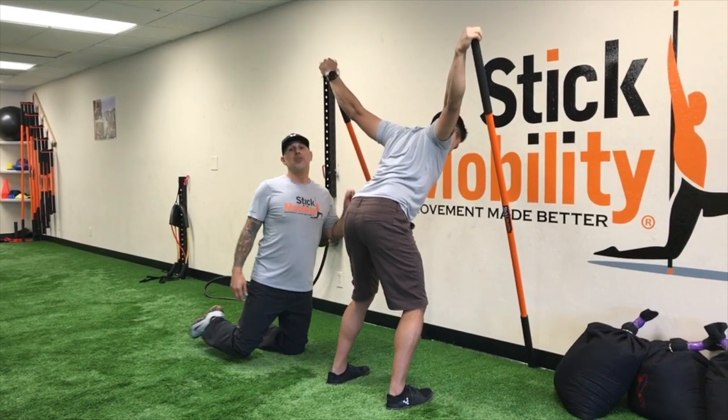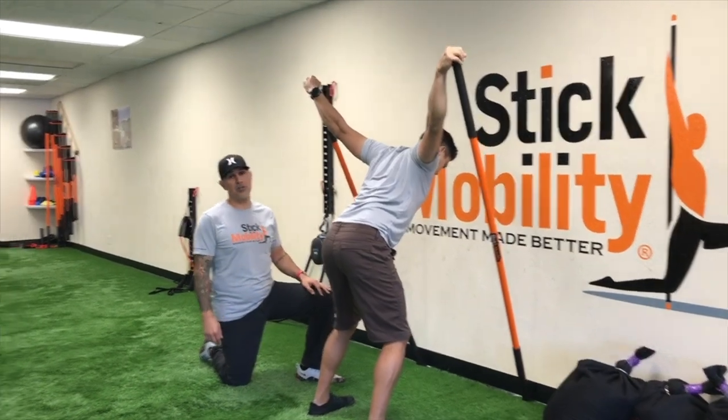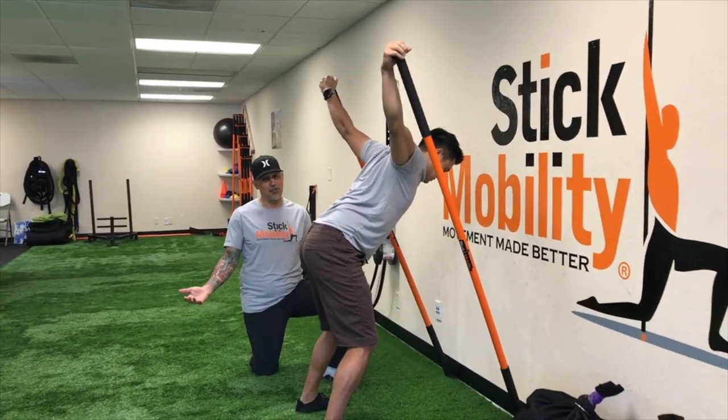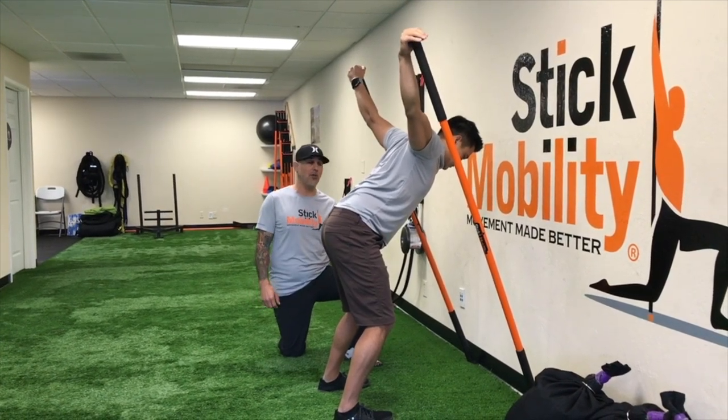You want to now strengthen that end range in that position a little bit, then you just start pushing down into the sticks a little bit more. We're trying to still get a stretch here, so it's not gonna be a hard push — you want to go like 15 to 30, maybe up to 40% if you feel good and your shoulders are healthy.